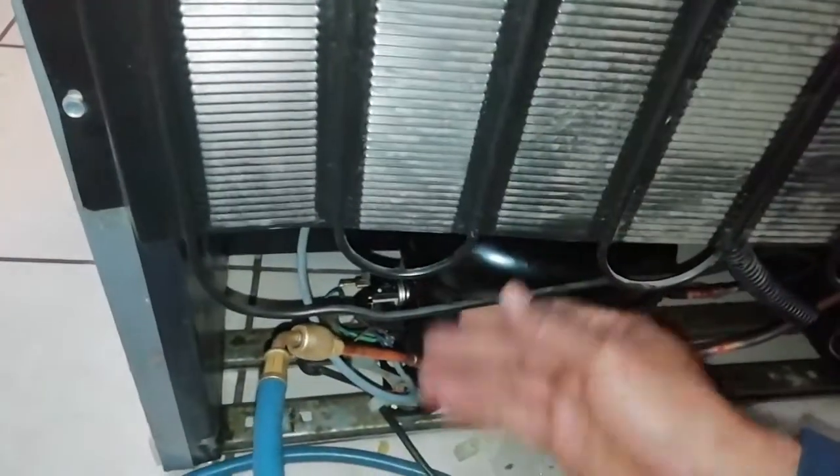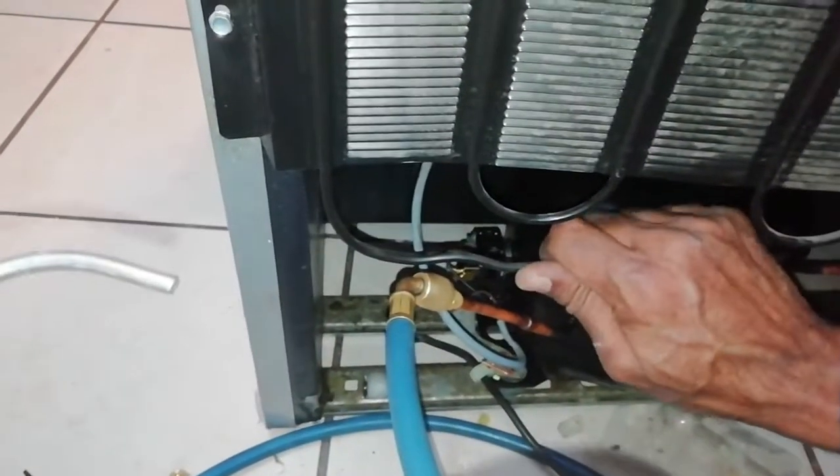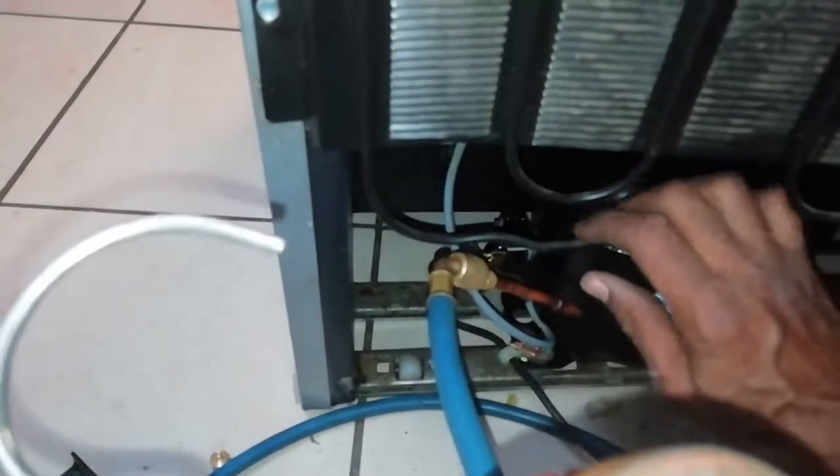This is the cold sucking pipe, and this is the pumping heating pipe. The heating pipe must get hot — when it does, you know the gas is working nicely.